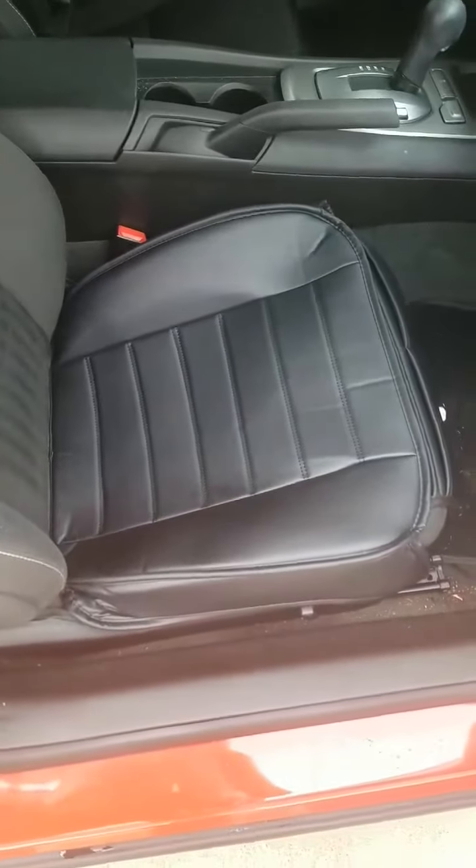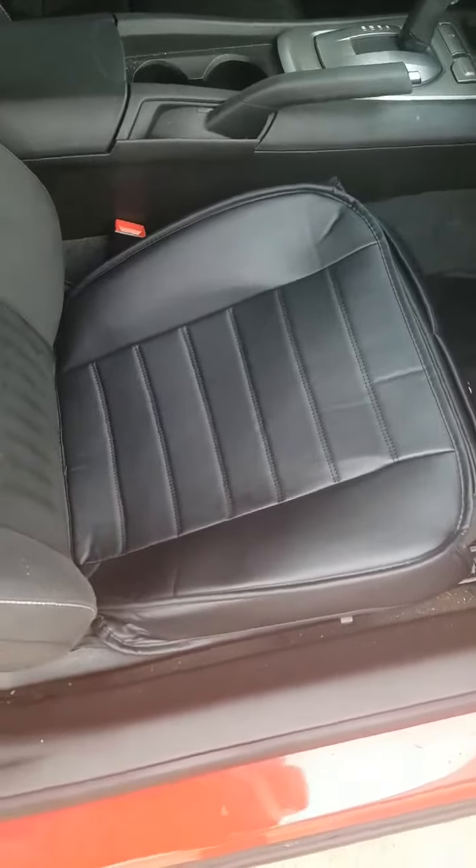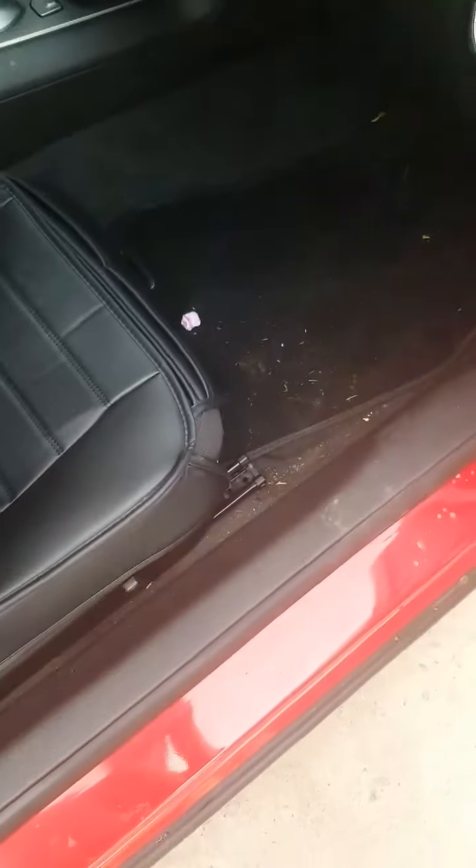Hi guys. Today I'm here to review these seat covers. This is a 2015 Camaro — it's my husband's car. He dips a lot, so as you can see, it's all gross.